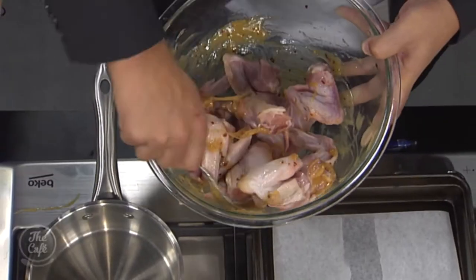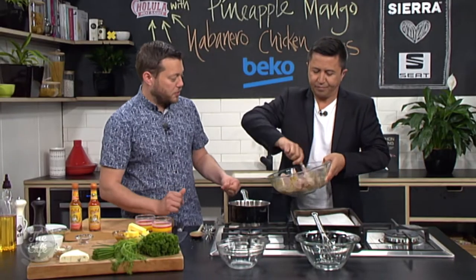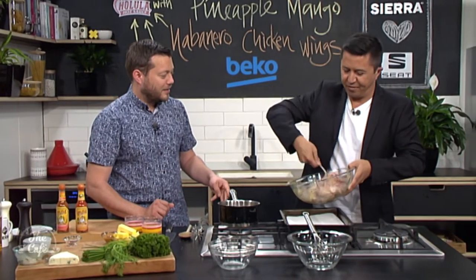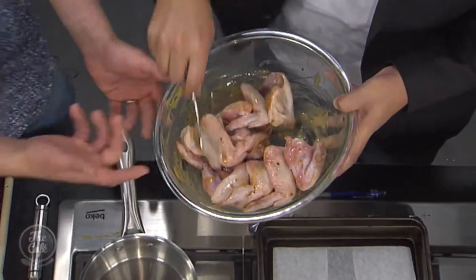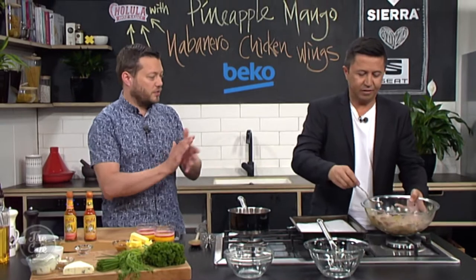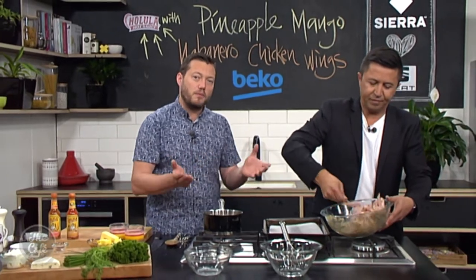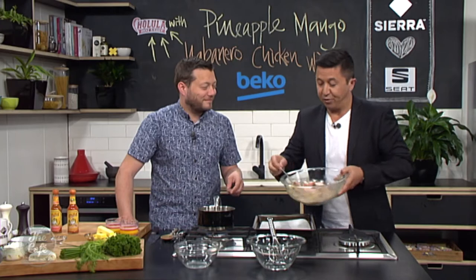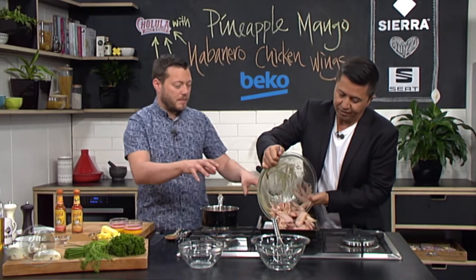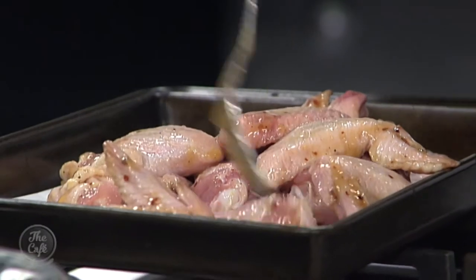Bake them for about 15 to 20 minutes. We want the chicken wings to be cooked and caramelized — you know, all that sugar starting to color and bubble — and then we're gonna glaze them in our sauce. If your honey is really hard and crystallized because it's cooler, just pop it in a microwave or a pan of warm water and it will make it a little bit runnier and easier. Spread them out on the tray so they're not all in one clump and you get even contact with the heat.